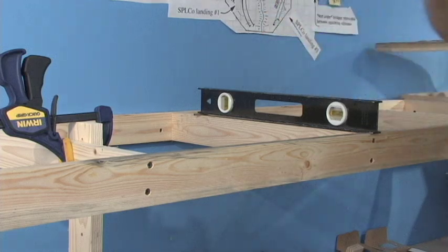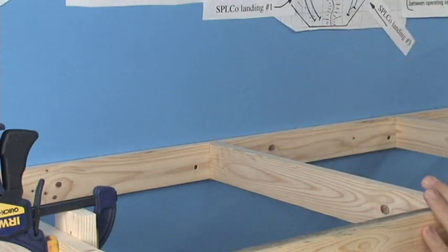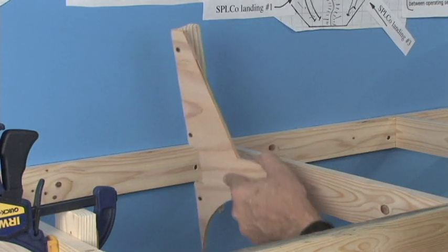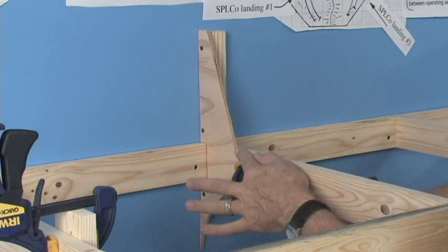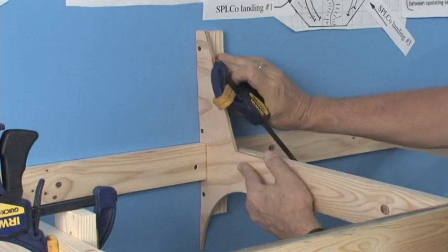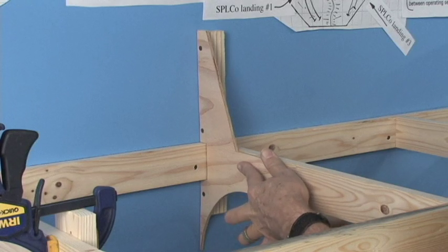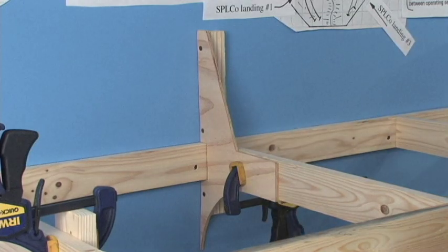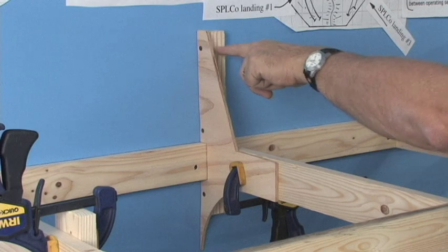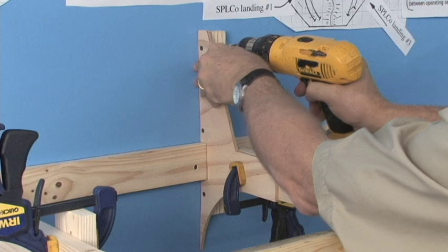Check the bubble again. With the bench suitably leveled, it's simply a matter of installing some of these brackets — just push it flush against the wall, clamp it in place, and we're ready to go to town. We'll probably put about three screws into the block on the back side here.